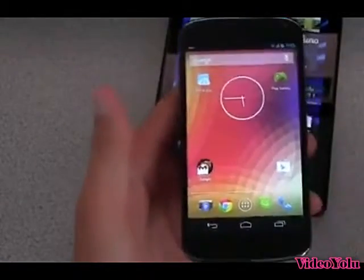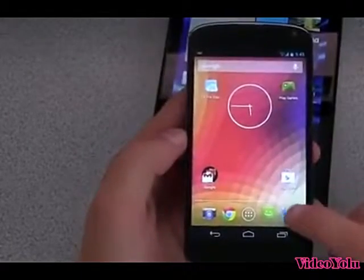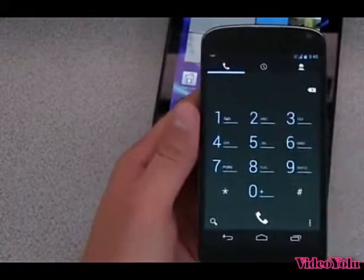They've also added additional language support, so various languages have been added. Also, with the dial pad, it has a very neat feature — they've added an auto-complete feature to the dial pad, finally.